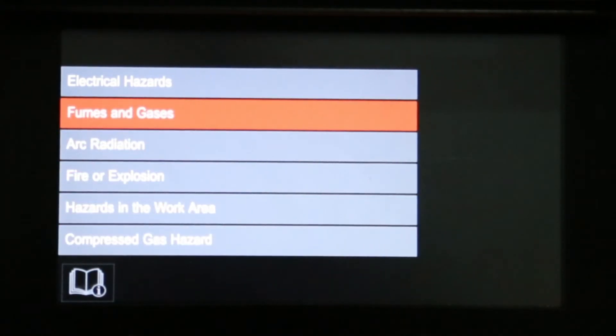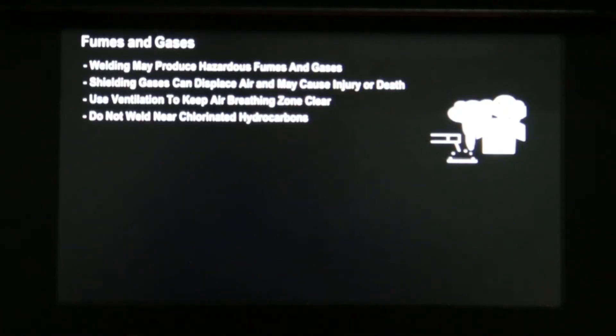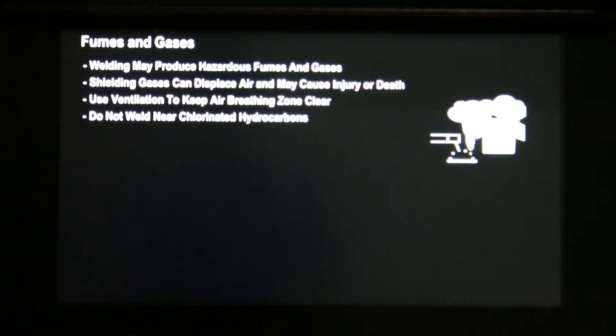Let's look at fumes and gases. As you can see, we've got technical information explaining the do's and don'ts when welding with fumes.